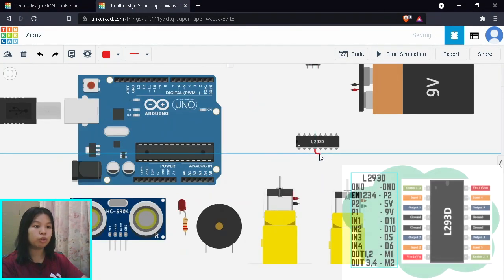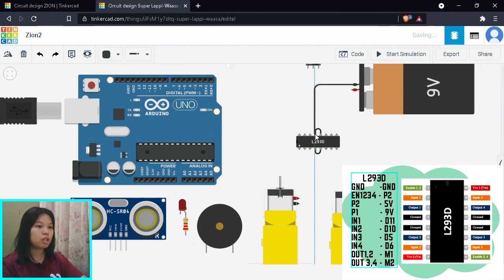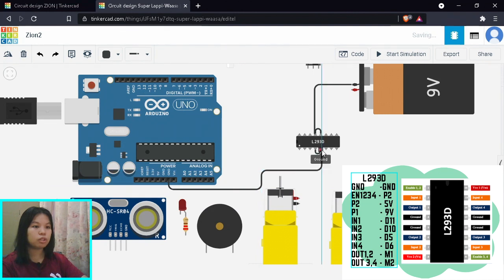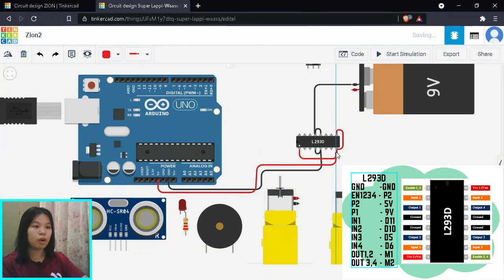To wire up the motor driver, we start with the enable pins. Enable pins control activation and speed of the motor. We're going to power them constantly on at 100% duty cycle PWM by connecting enable pins 1, 2, 3, 4 into power pin 2. Power pin 2 connects to 5V, and power pin 1 connects to the battery. Input 1 connects to digital pin 11, input 2 to digital pin 10, input 3 to digital pin 5, and input 4 to digital pin 6. Output 1 and 2 go to the left motor; output 3 and 4 go to the right motor.